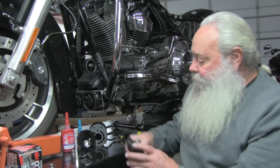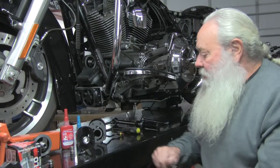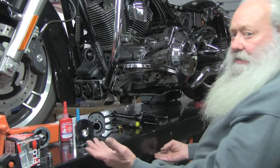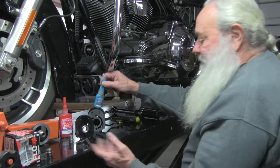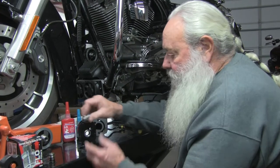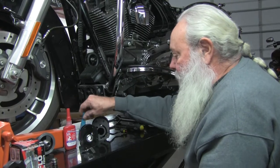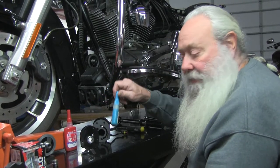You need to have your thread locker. We sell it — we give you a blue one with the kit. When you install this, if you've got red use it; if you don't, just make sure you put some good blue on there. Put quite a bit on it.